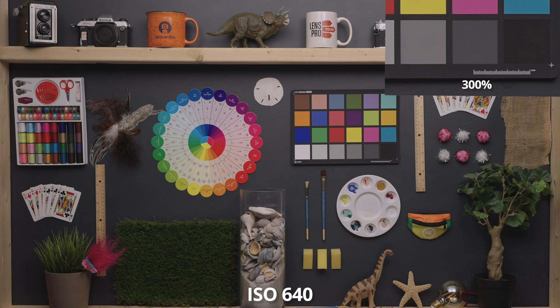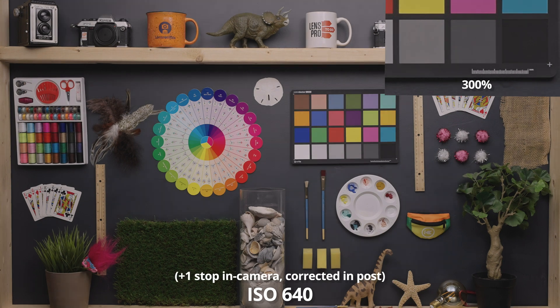640 is the base ISO of this camera, so it should be the cleanest — but honestly, it doesn't really get any cleaner than the previous ISOs. It still looks super clean. Here's our first comparison with the same ISO value but pushed a stop in camera, then brought back down to match in post. This did clean up the noise a bit, and that's the theme you'll continue to see when I do these comparisons.